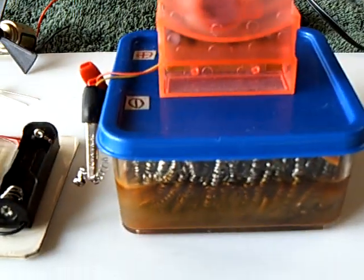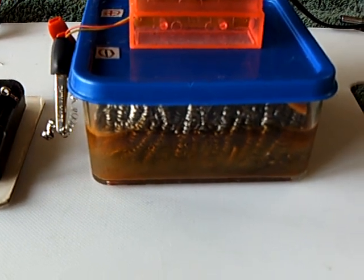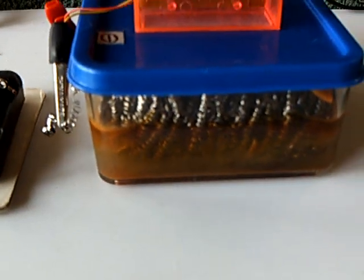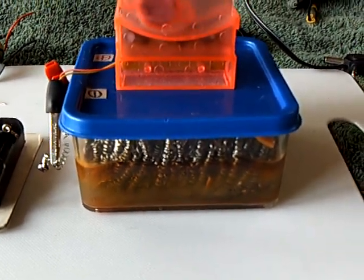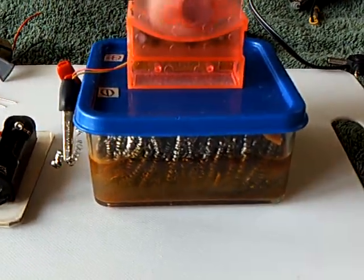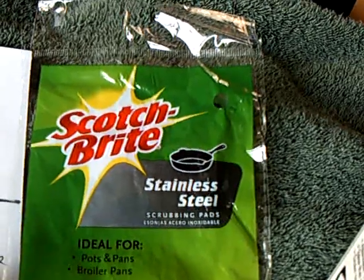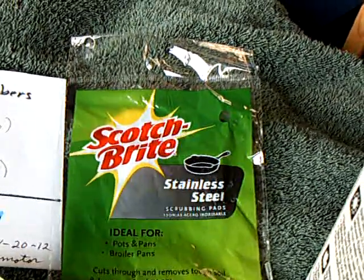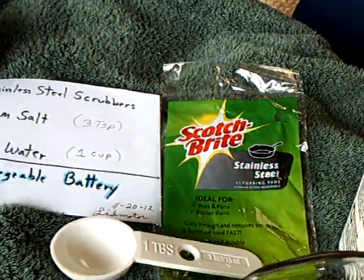I don't know what the magnesium sulfate in water with a cheap stainless steel is doing exactly. There's mostly iron with chromium, I've decided — not nickel. I did some research on the Scotch-Brite stainless steel scrubbers, and they were calling it a grade 400 stainless steel that has chromium in it but no nickel.